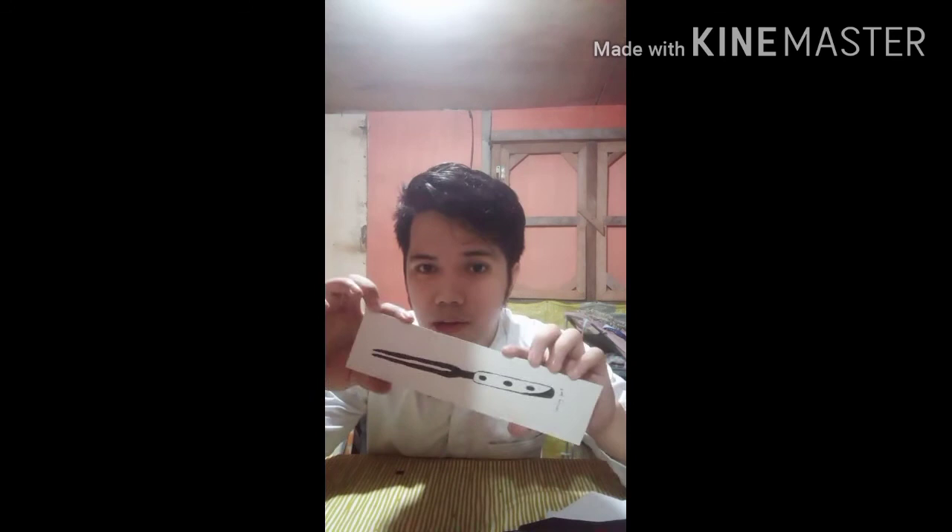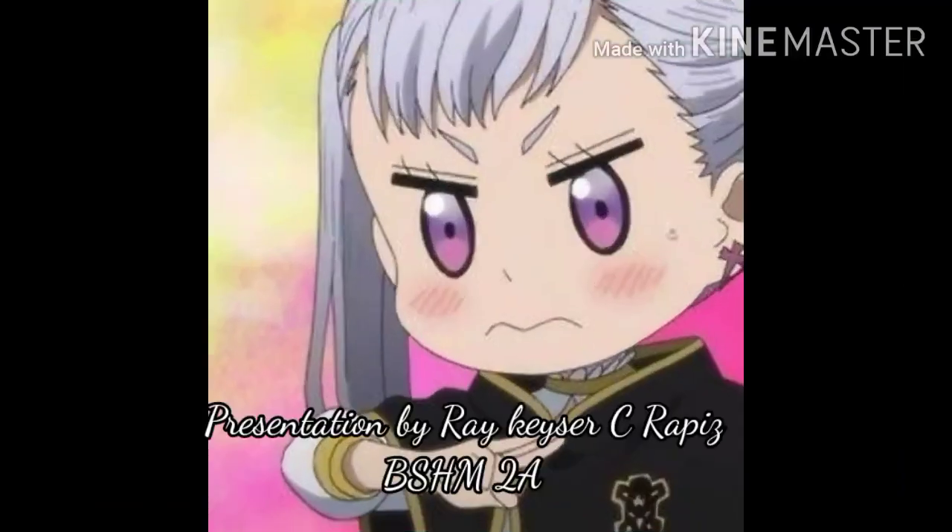The pastry fork is a 6-inch fork equipped with a sharp-edged three-prong design, used for pastries and cold meat. Last but not least, the carving fork is used for large meat, fowl, ham, steaks, and other meats. That's all — thank you for watching.